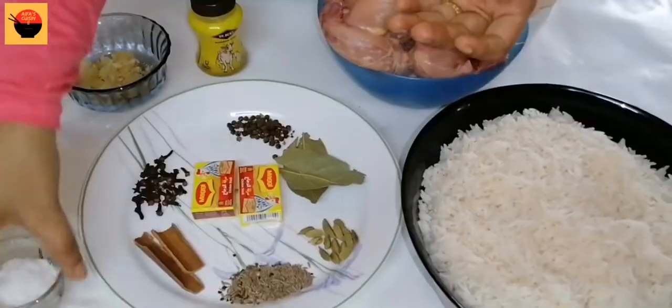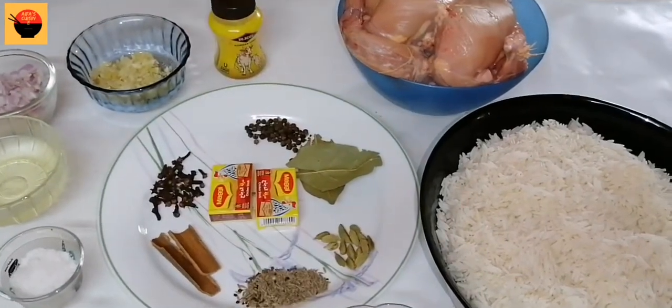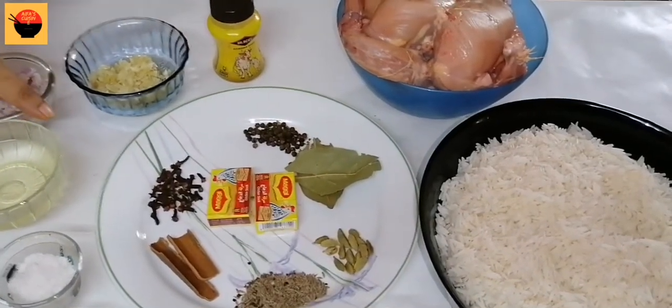I will add some additional spices that you can also add. Let me add 2 tablespoons of spice.